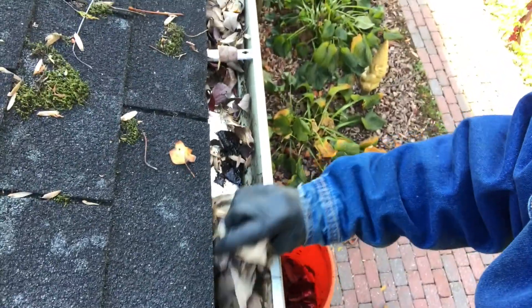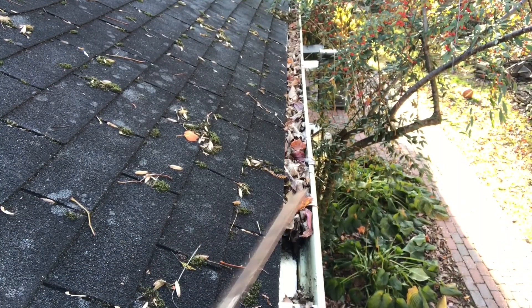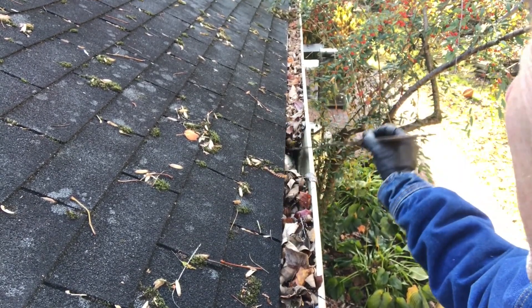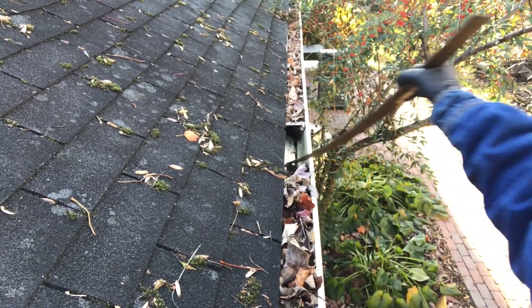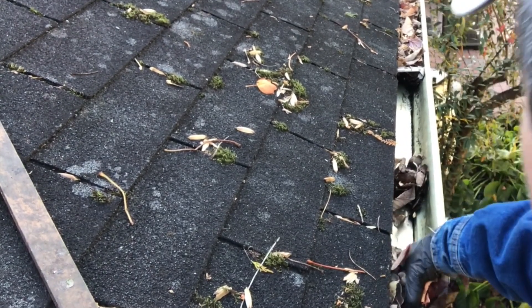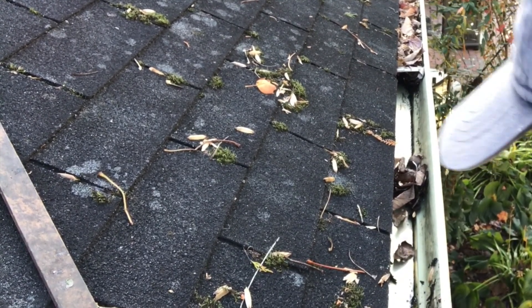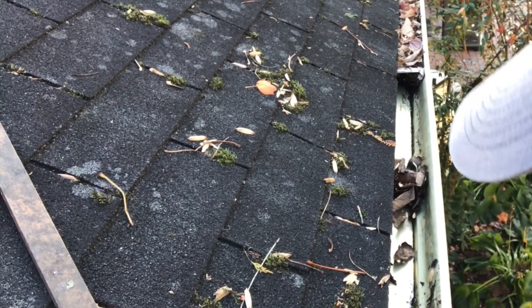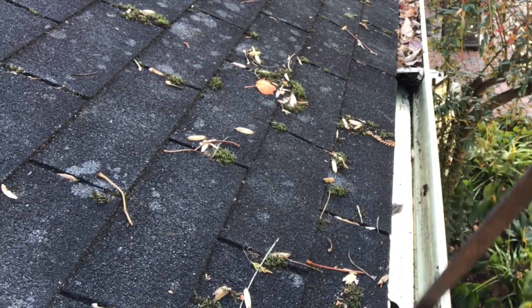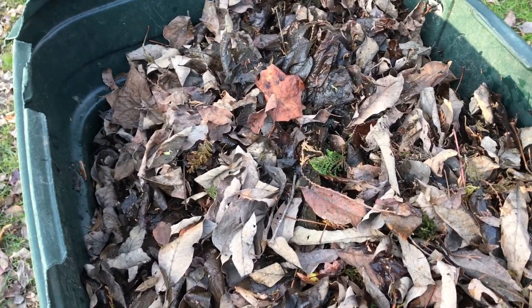Here we go — dig in. All the way down to there. And there you have it — one house load of leaves from the gutter. Beautiful.